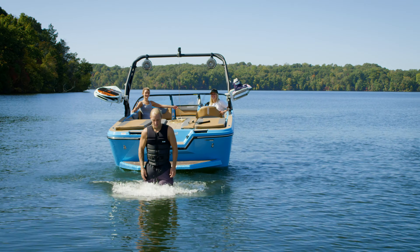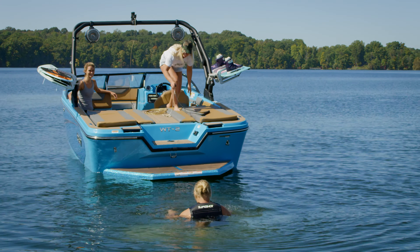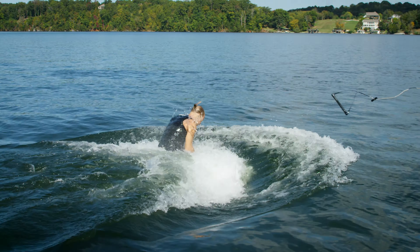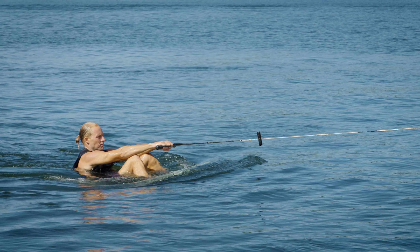Step number one: relax. When you hop into the water strapped into a wakeboard for the first time, it can be a little bit intimidating, but the more relaxed you are the easier it will be. The harder you work to pull yourself up, the more difficult you'll make it. The boat has 300 plus horsepower for a reason, so let's let it do the heavy lifting.